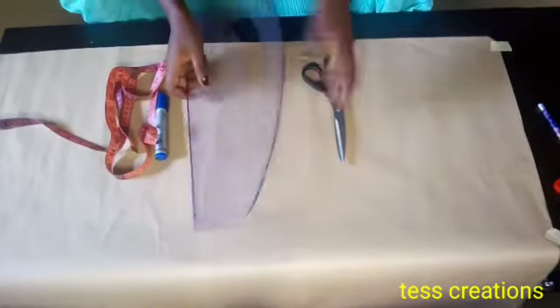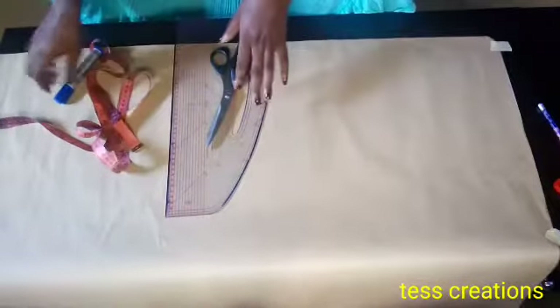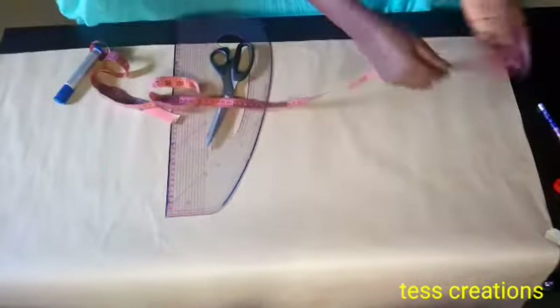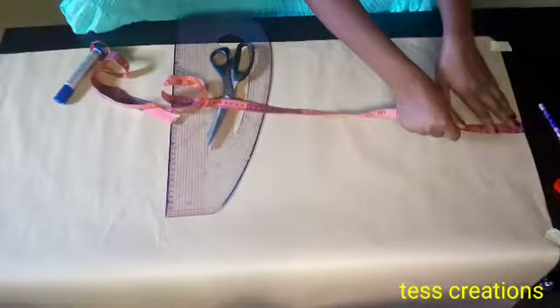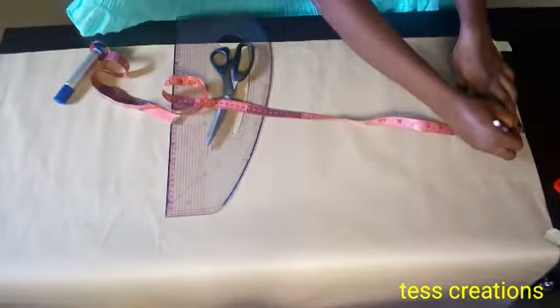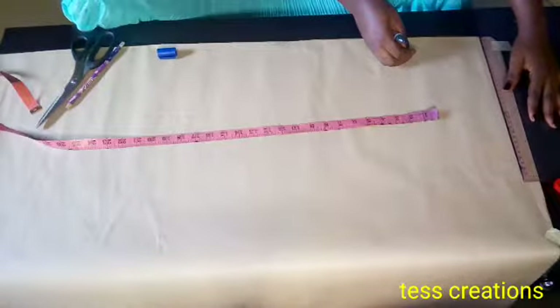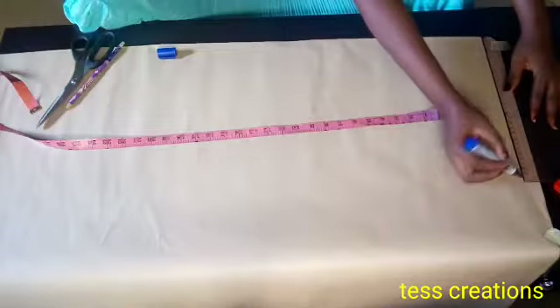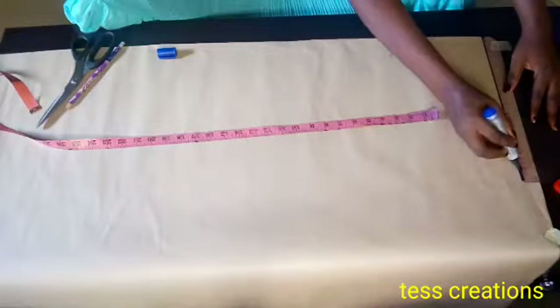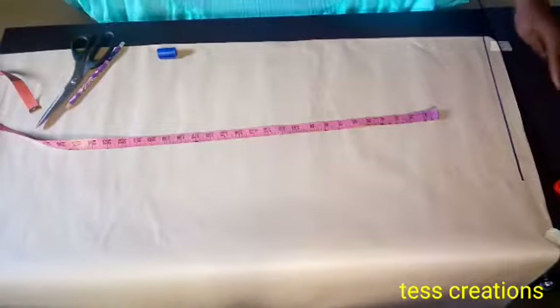If you don't have a pattern master or a hip curve, you can use your freehand if you are good at that. I'll start by marking one inch downward, which is going to be my starting line. I'll mark and tick one inch and then connect it to the straight line — that is going to be my starting point.